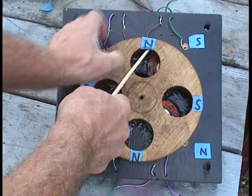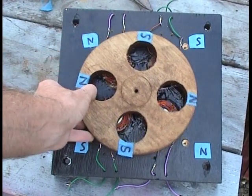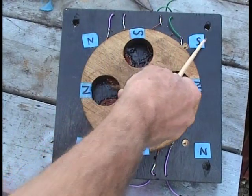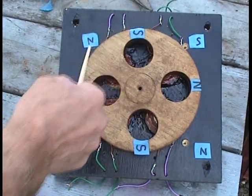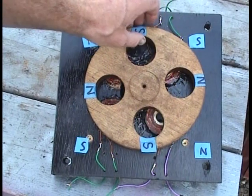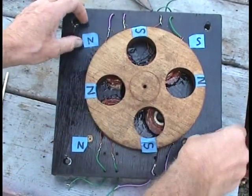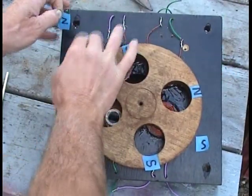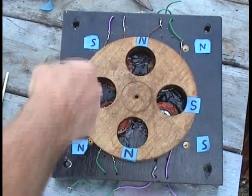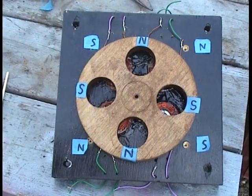Now remember we had the north magnet on top for that first phase. Now that's going to knock everything over and it's going to line up right here for the next phase. Now look — we have south push, north-south pull, north-north push, north-south pull, all the way around. And when it comes to the next phase these are going to slip polarity again. So it goes all the way around like this — it's a four-pole rotor.